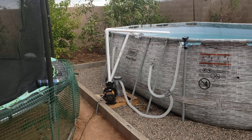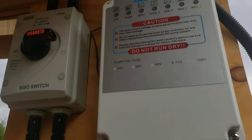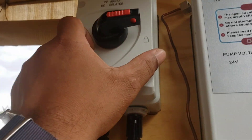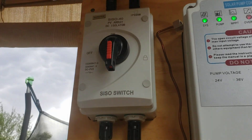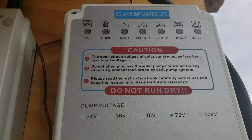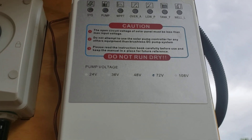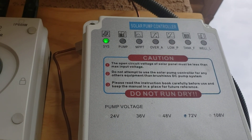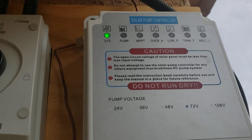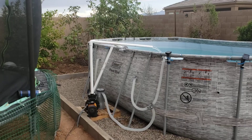There's the pump — just testing it out to see if it works on this cloudy day. Here's the breaker for power from the solar — flip that on, switch lights up, and the pump starts running.